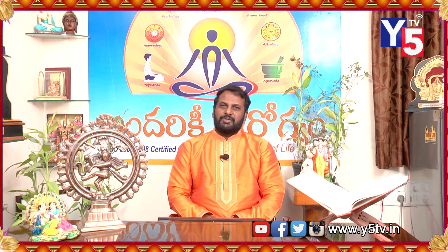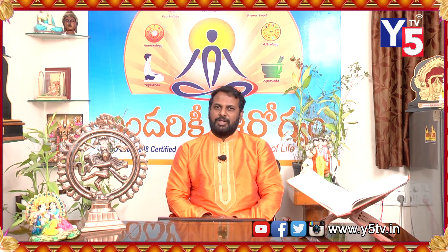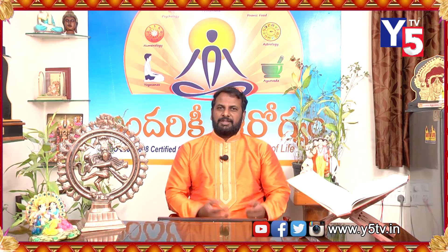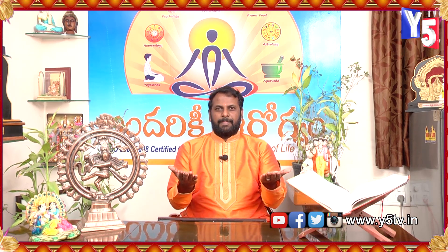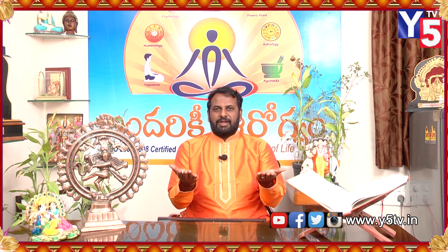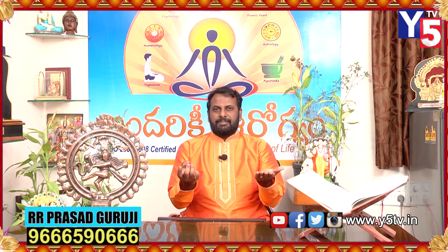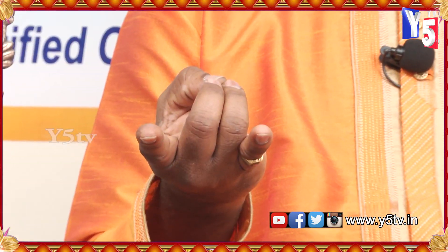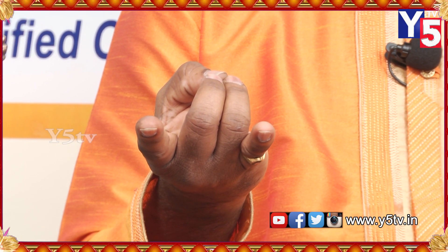This mudra is done in Vajrasana, not in Padmasana. This mudra is also done in Vajrasana, and in Paldar, which has to be done in the upper and lower bar. This mudra has been done in Vajrasana.